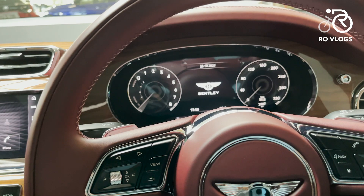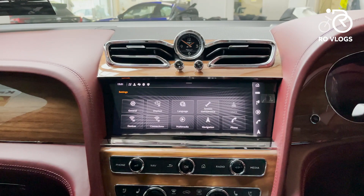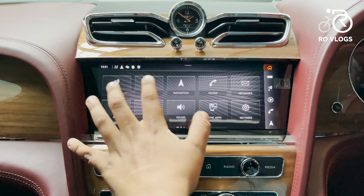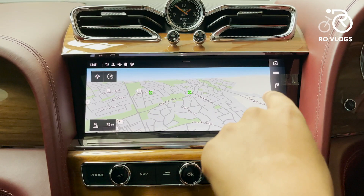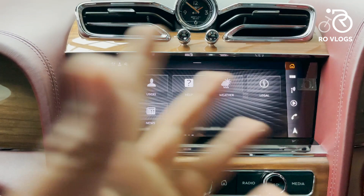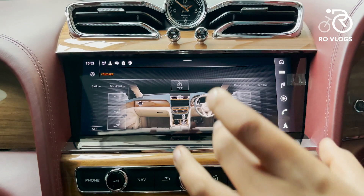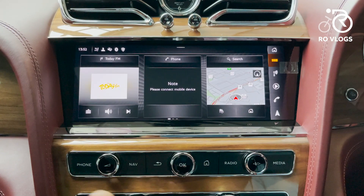Moving on to the main infotainment system — it's Bentley's best system. It looks absolutely beautiful, crisp, and neatly laid out with all the features you need. The navigation is really fast to respond and does lots of cool things. You've got Bluetooth connectivity and features like weather. There are also shortcut buttons, though the only problem is they don't vibrate, which makes them a bit hard to use while driving. Thankfully there are also physical shortcut buttons for phone, navigation, media, and radio.